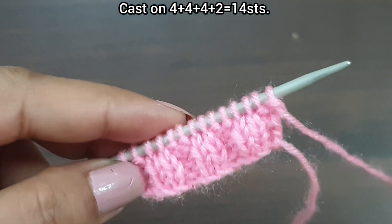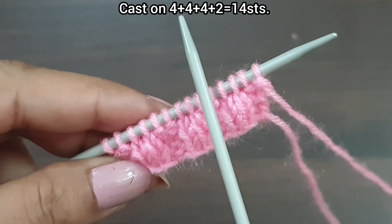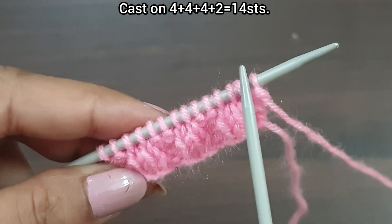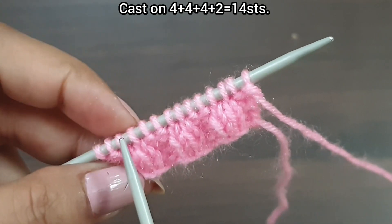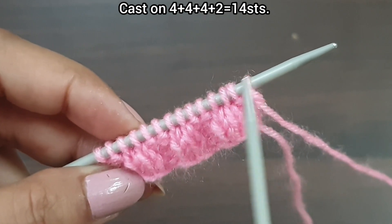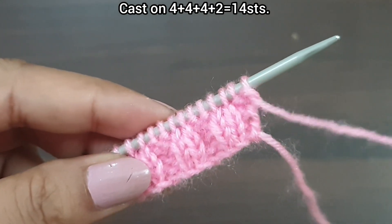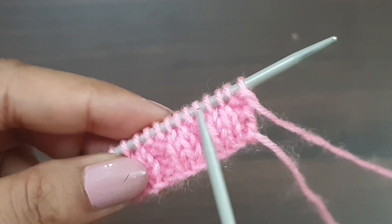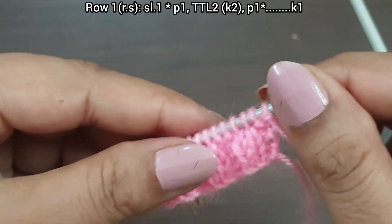For this demonstration we have 14 stitches on the needle: 12 stitches as a multiple of 4 (4 plus 4 plus 4), plus 2 stitches, making 14 total. I'm making a border with purl 2, knit 2, but you can knit any border you want. Let's begin.